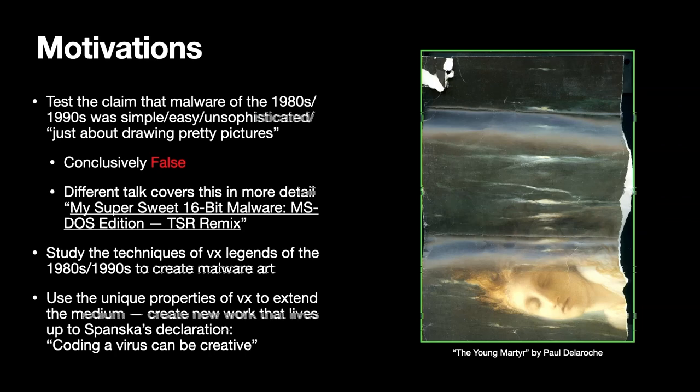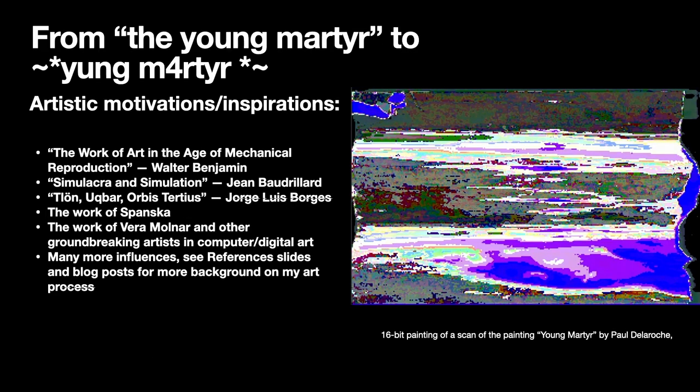This talk is focused on studying the techniques of those reverse samples and VX legends to create new malware art, and using unique properties of VX to extend the medium — really living up to the adage that coding a virus can be creative. On this slide is a scan of a print of a painting by Paul Delaroche called The Young Martyr, and this is the first 16-bit painting I made. Those are some of my artistic motivations and inspirations for this work.